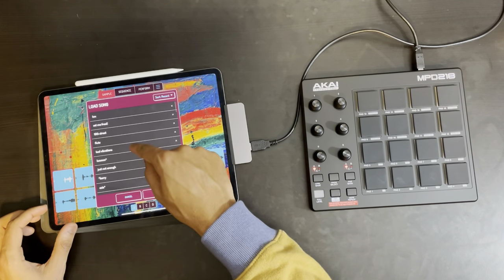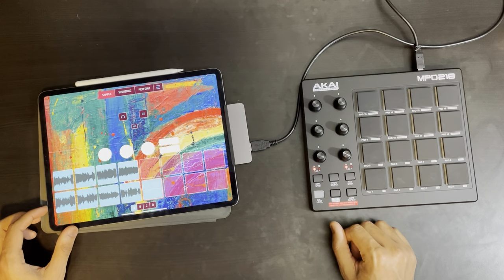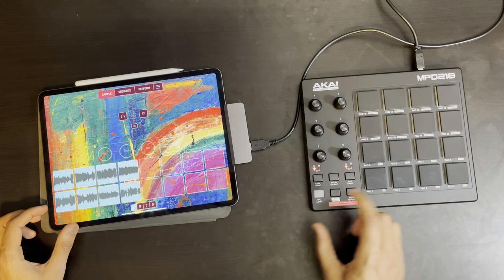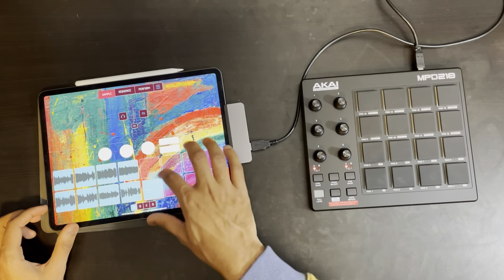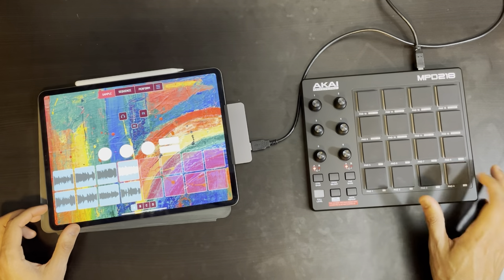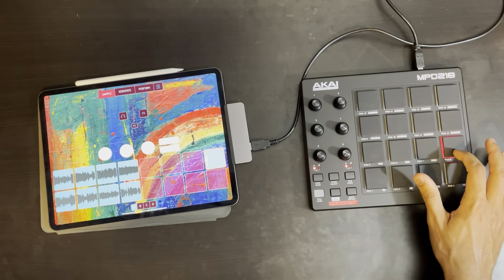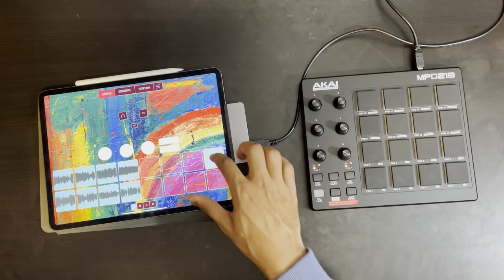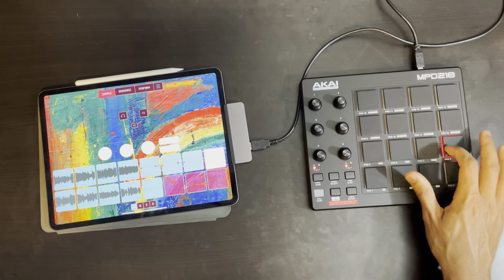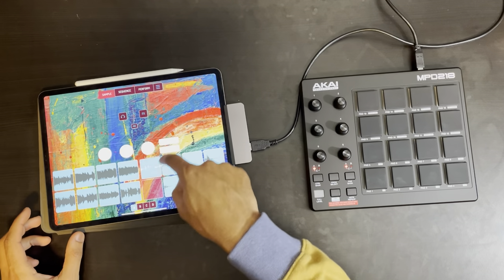Let me go into load and load up a project. It's still doing that for some reason — it's triggering pad 13. Testing individual pads: this one is triggering, that one definitely is not, this one is, this one is, this one is. So I'll have to look at that to see why it's triggering certain pads.